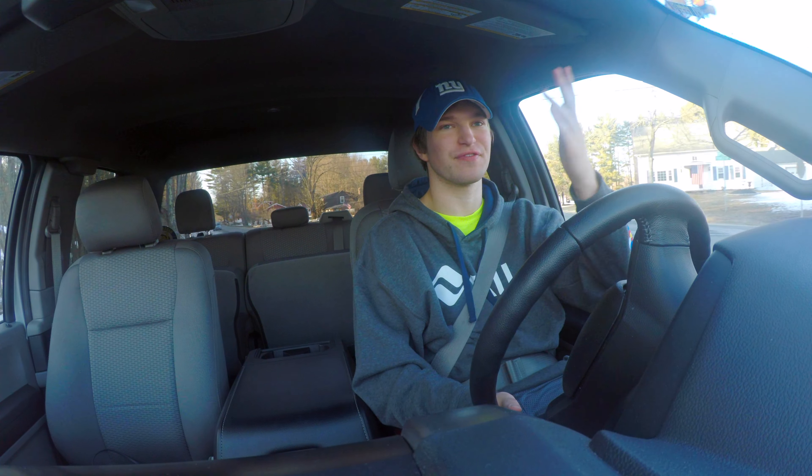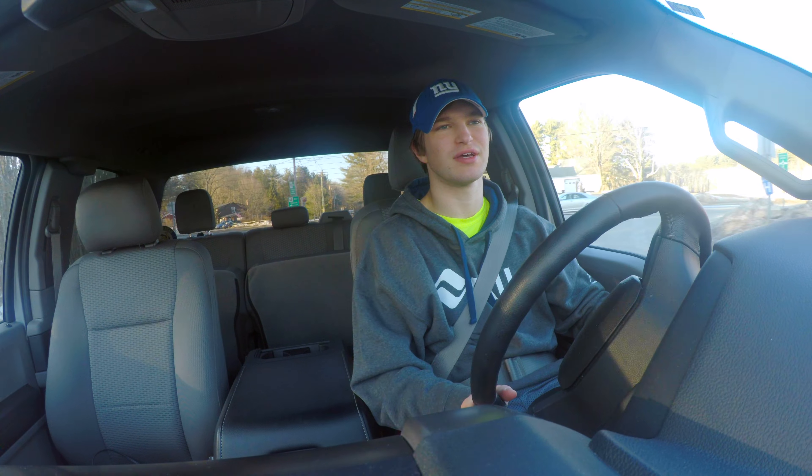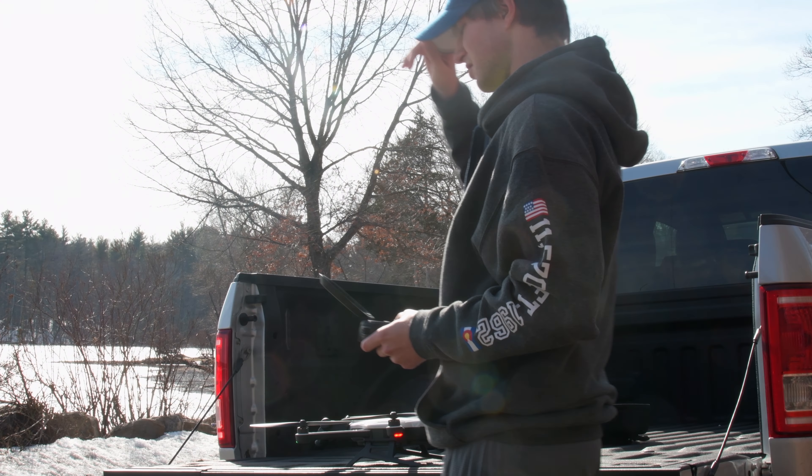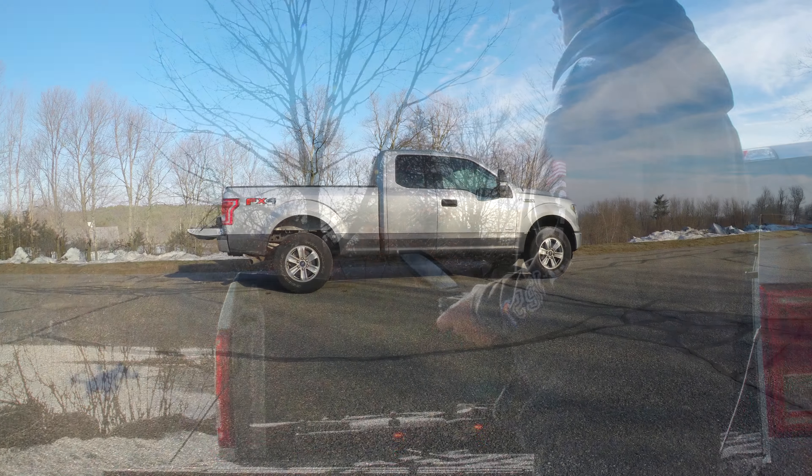I'm driving back now after flying a whole bunch of different places. But I just want to summarize my thoughts with my GoPro Karma. Again, I had a 2016 Karma.